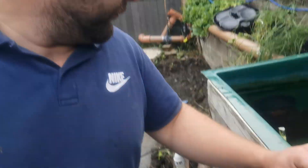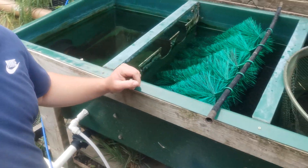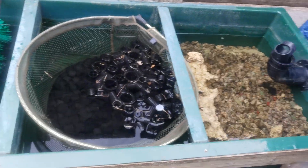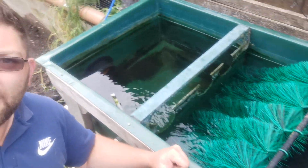Anyway, so there's the filter system now. Hopefully that'll work a bit better — work a nice little treat to keep the water cleaner.